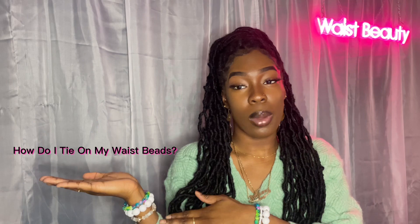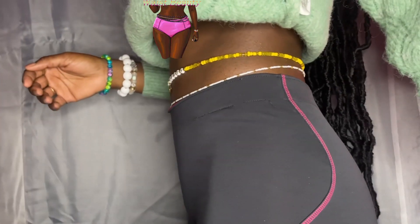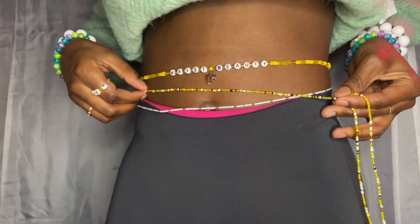Now I want to move on to something that keeps popping up on Google: how do I tie on my waist beads? Step one is to make sure you are not bloated. When you are bloated, that really interferes with the placement where your waist beads would fall after you tie them on. Step two is to wrap the full strand around your waist and adjust it to sit wherever you want it to.